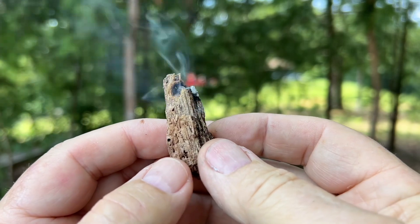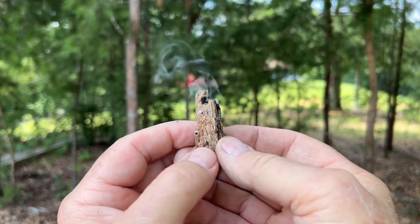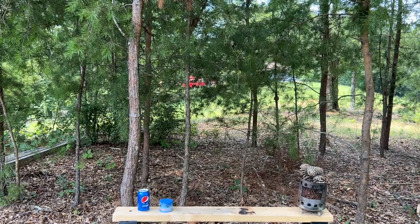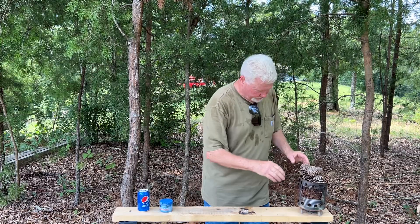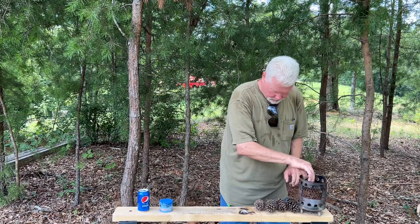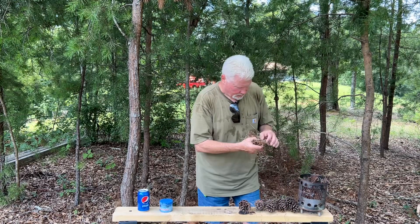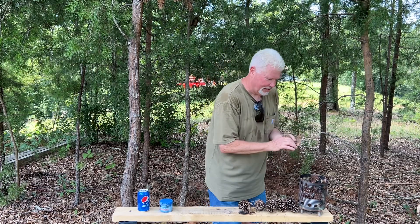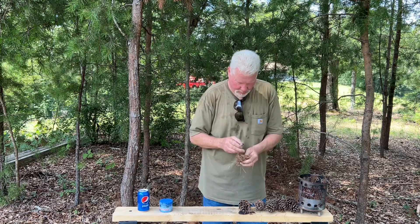I love working with punk wood — it makes fire making so much easier. When you have an ember, you know it's not going to go out on you. I was at the bottom of the bucket on these pine needles, so there's a lot of dust and fine powder and stuff. You'll probably see it fall out of there. I'm going to break it up when I put it in there.